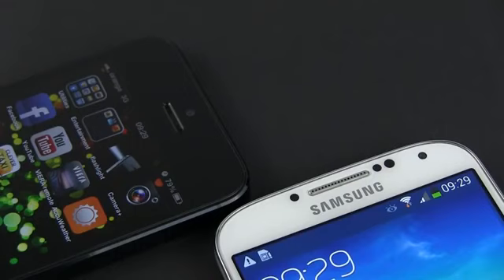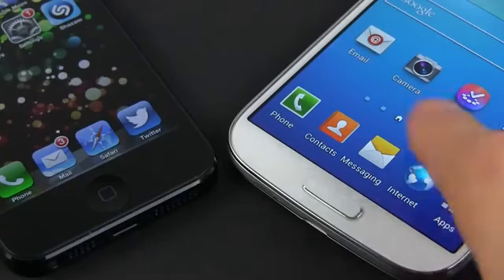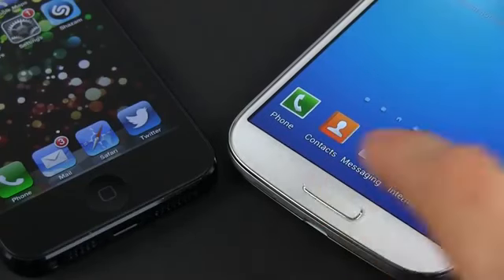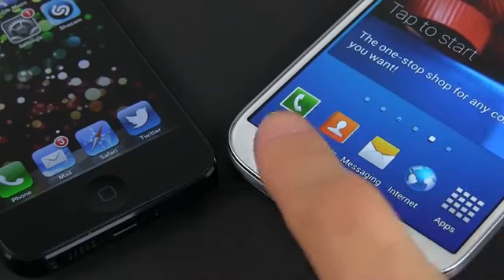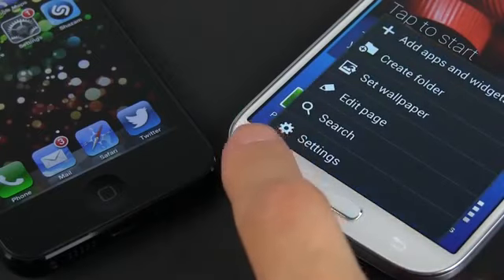Above the screen, there's the front camera and some sensors on the iPhone, while the Samsung does bundle a couple of extras there, with an IR sensor that enables gestures and a notification LED next to the standard camera and light sensor. Below the screen, there's the classic home button on the iPhone and a physical button on the Samsung too, flanked by capacitive back and menu buttons, just like on the S3 and their other top smartphones.